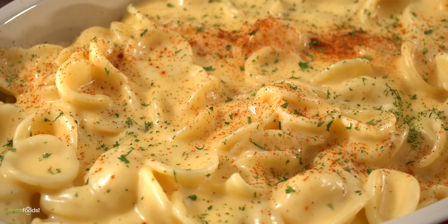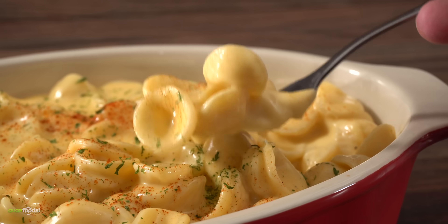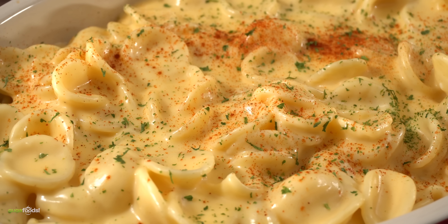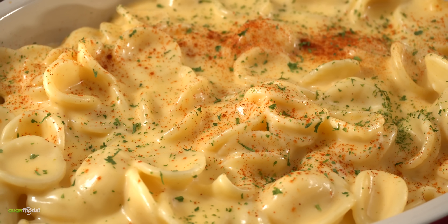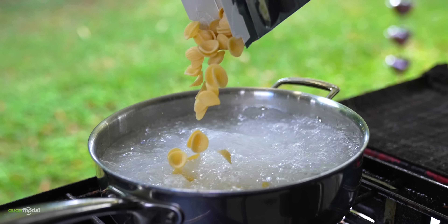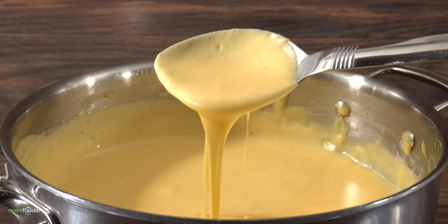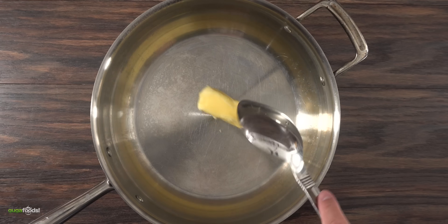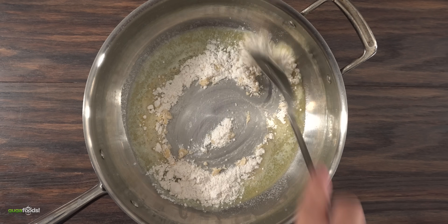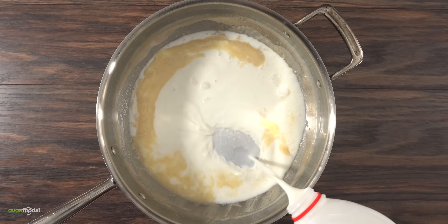If you've been watching my channel you know I love to make side dishes. To go along with the theme, here is an incredible mac and cheese — ridiculously easy to make. You can use any noodles you like, just throw them in boiling water and follow the packaging instructions. As that was happening, I made the cheese sauce: into a skillet I threw some butter followed by all-purpose flour.